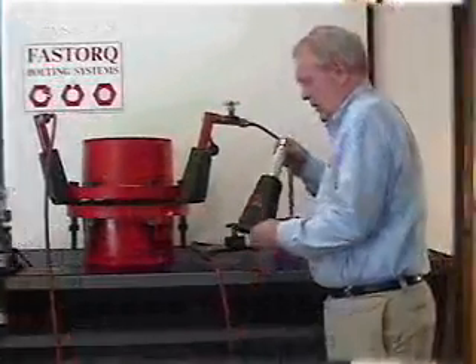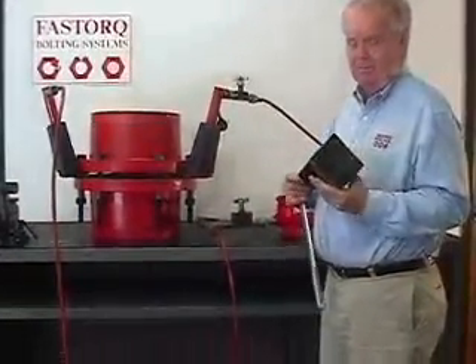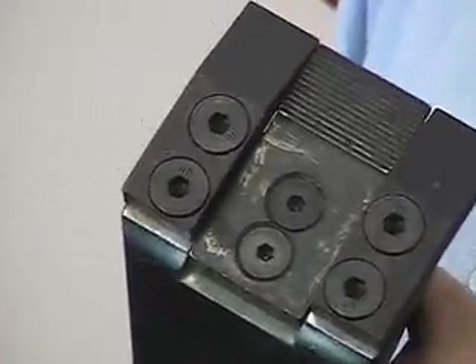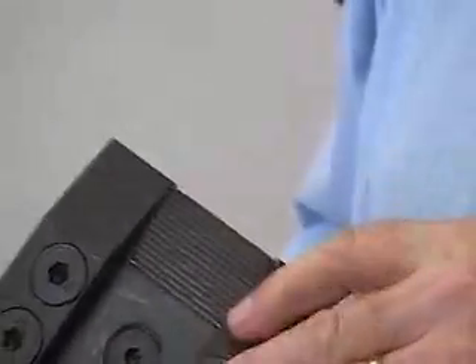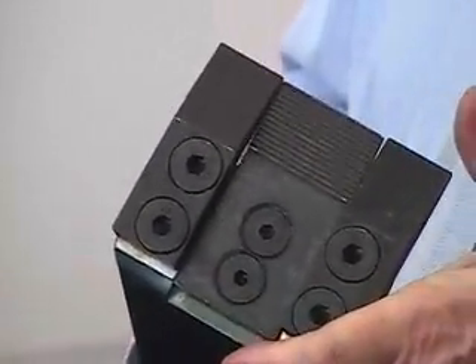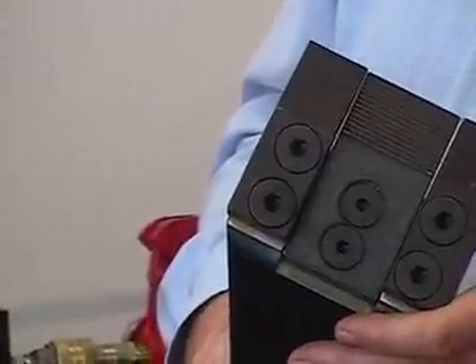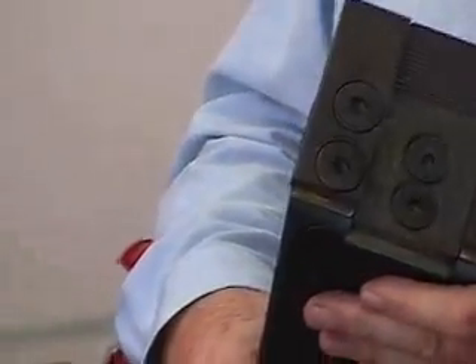Auto Spreader flange spreaders are virtually maintenance-free. The jaws are bolted on and are therefore easily replaced. The jaws are designed so that if for any reason the flange spreader is overloaded, the jaws will first bend and then break, and they can be replaced by unbolting and re-bolting a new one to the main housing.